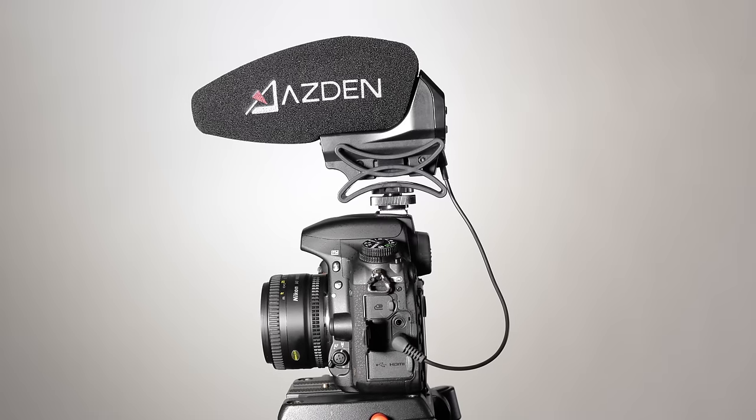In this episode, let's have a look at two new shotgun microphones for your camera top from Asden, namely the SMX-15 and the SMX-30.